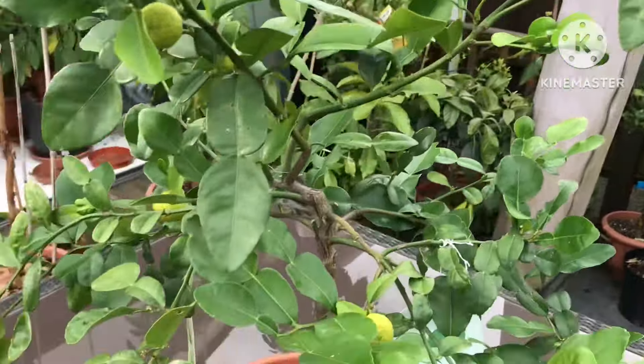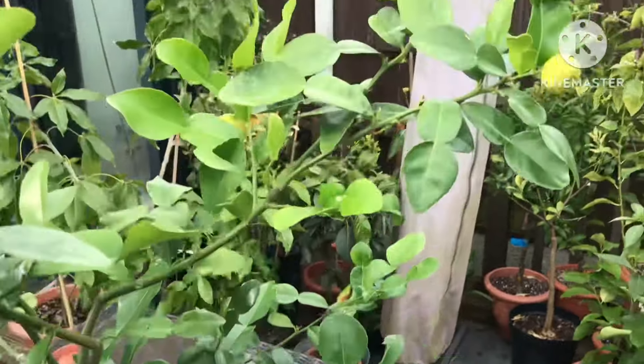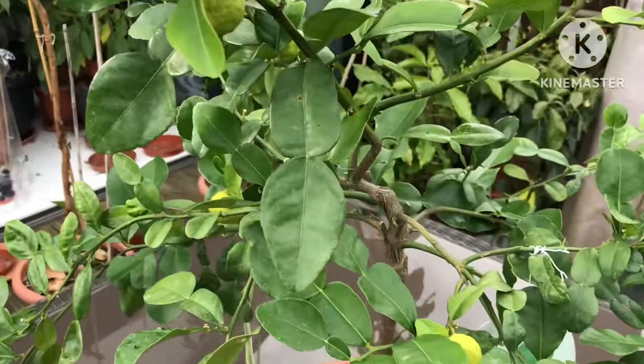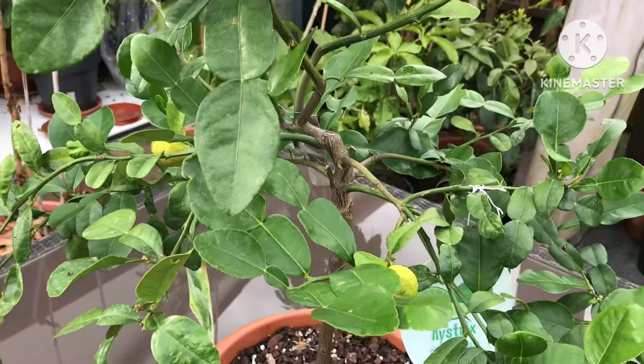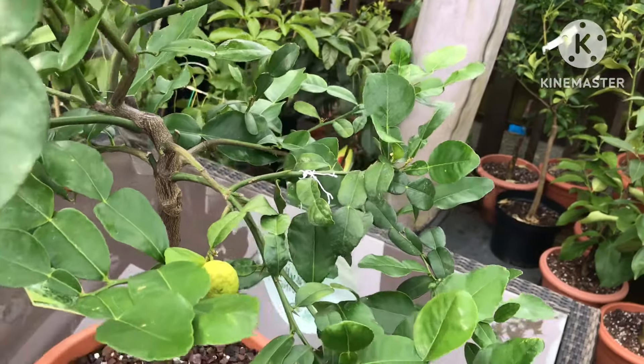I'll probably pop this one back in the summer house, but some of the other citrus I'm getting out I'm actually going to leave out. I'll give this a good feed — a mixture — actually I'm just using Miracle-Gro, though I probably should use some proper feed.